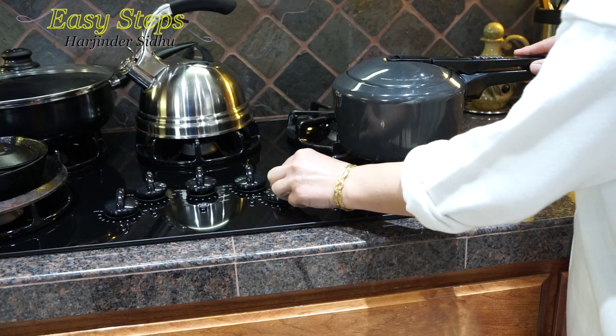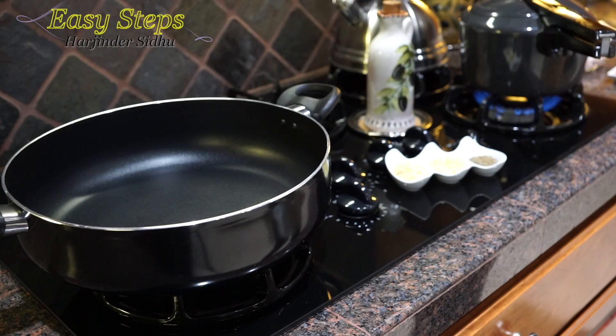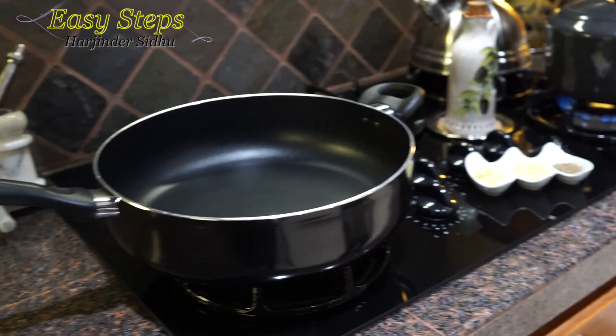We're going to place the cover, start the gas, and cook it for two whistles. While the dal is cooking, we're going to start our tadka.